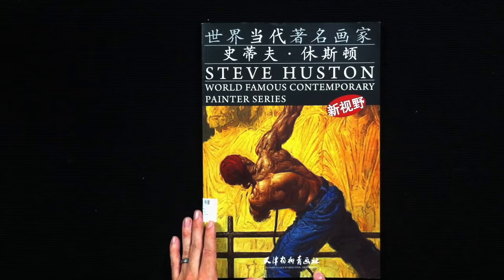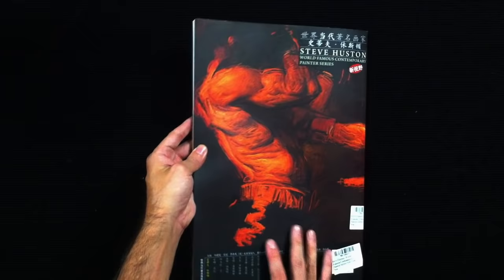So if you can, take a look at this book — Steve Houston, World Famous Contemporary Painter Series. You can see the press down here; I'll type that into the comments section below so you can see it. You can find this book on Amazon for about twenty dollars. It does have an awful lot of stickers in my copy — I decided to leave them here to show you the condition of the book you could expect. But check it out: Steve Houston.